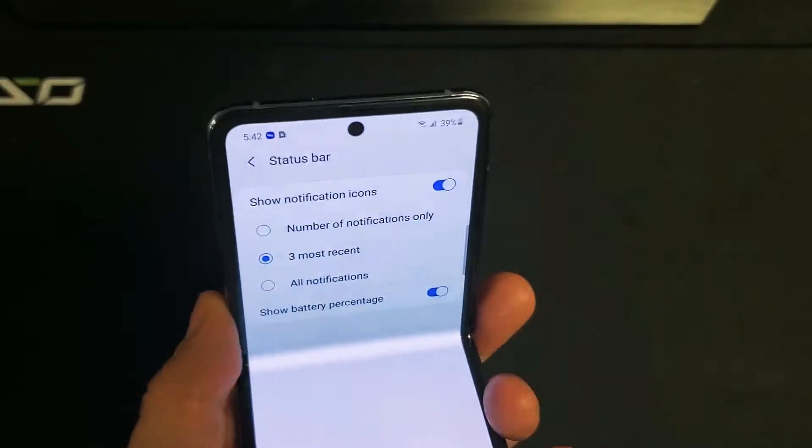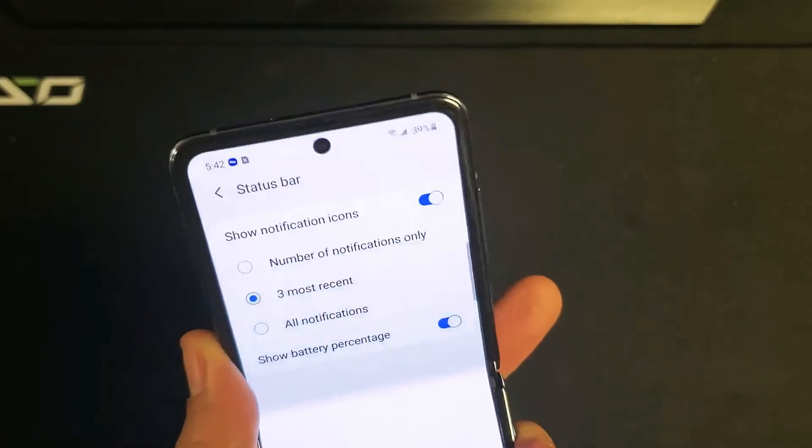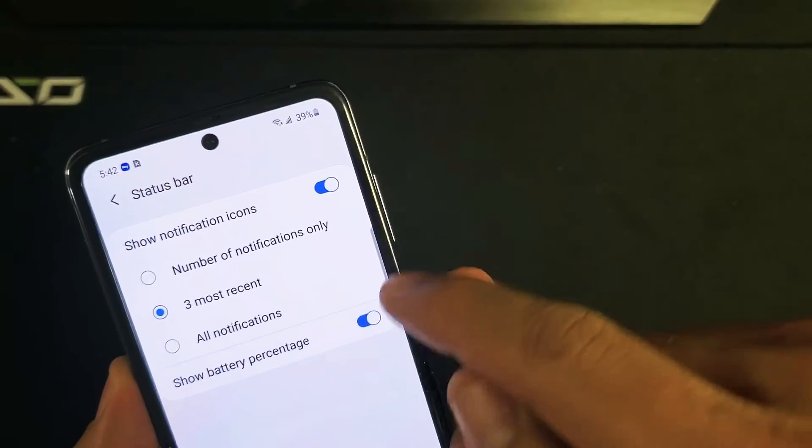Hey, what is going on guys? So you have a Samsung Galaxy Z Flip. I'm going to show you how to turn on the battery percentage so it shows up on the top right-hand side of your status bar.